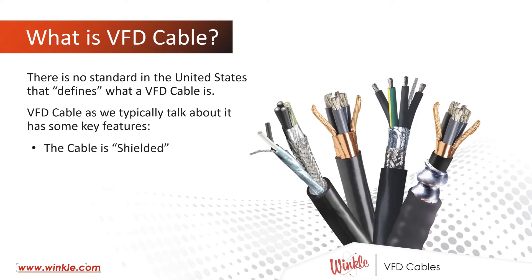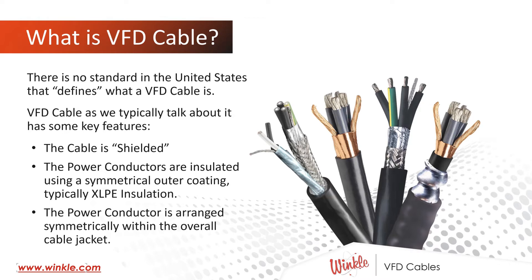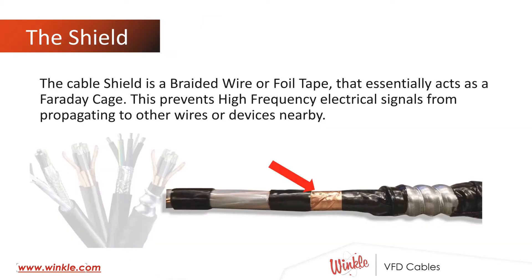The cable is shielded. The power conductors are insulated using a symmetrical outer coating, typically XLPE insulation. The power conductors are arranged symmetrically within the overall cable jacket. The cable shield is a braided wire or foil tape that essentially acts as a Faraday cage. This prevents high-frequency electrical signals from propagating to other wires or devices nearby.